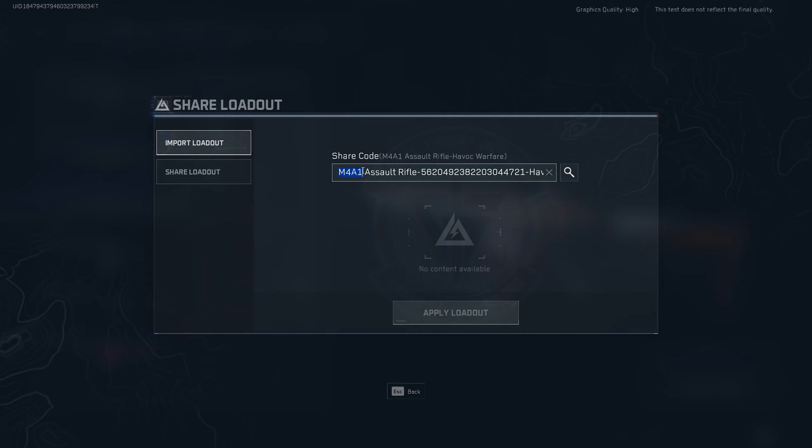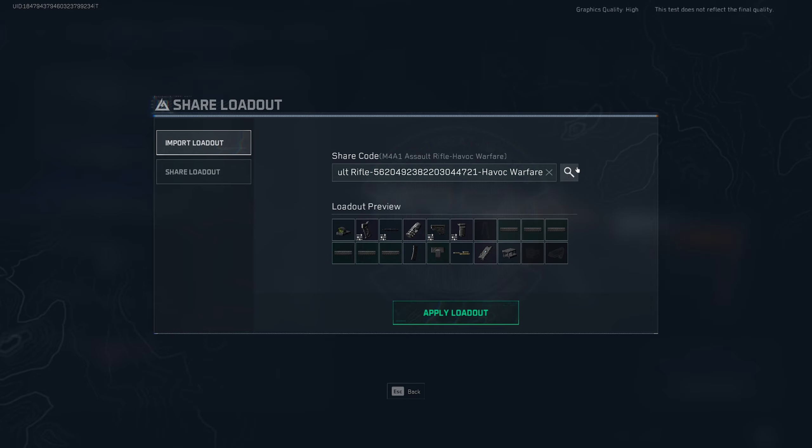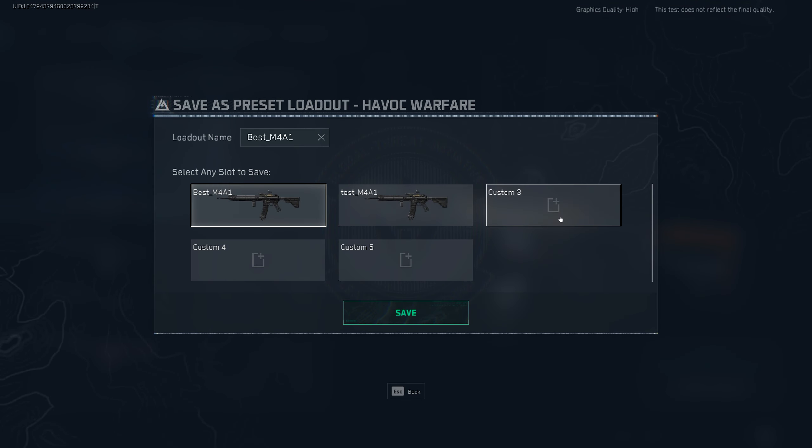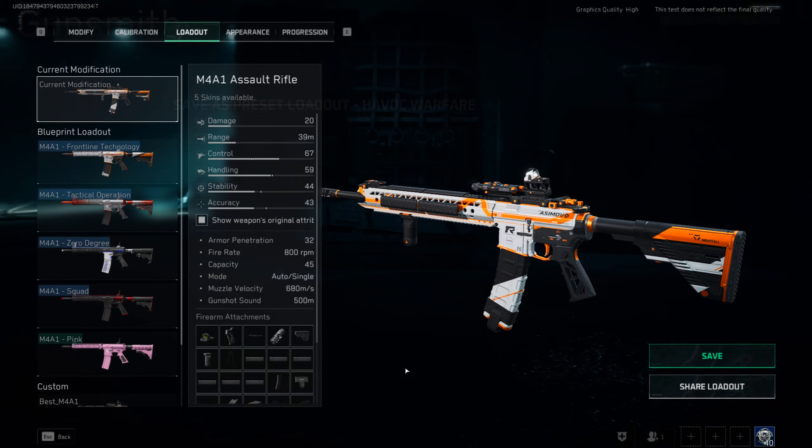Starting from the M4A1 all the way to the end where it says 'warfare,' you do have to copy the full thing — I made that mistake the first time I tried to import a build, so I don't want you to make it too. Now you also have to make sure that you press the little lookup button. Once you do, everything should show up. All of these icons with the little filter icon mean that the attachments have been calibrated and the import will work for calibrations too. Hit apply, and there we have it — the full build. Then hit the save button and save it to whichever slot you want.